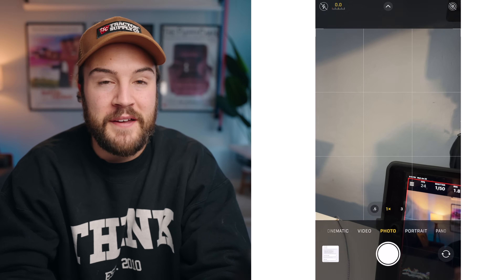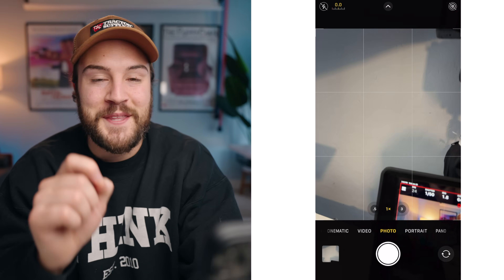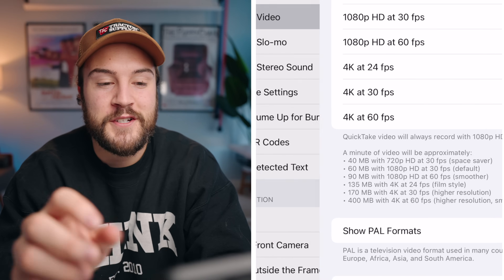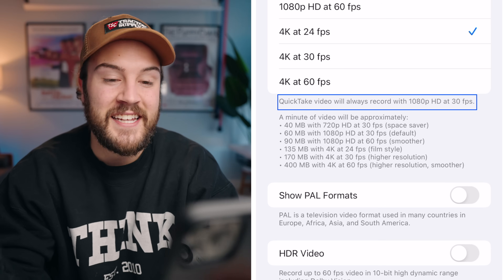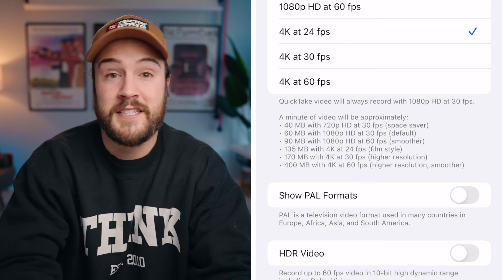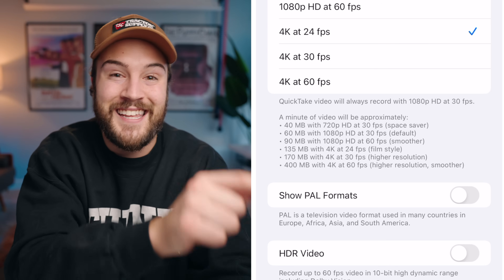Some people online say you can record a quick video by holding down the photo button — that's called quick take video, and while it's cool, I don't recommend it for YouTube videos. The reason is that quick take always records in 1080 HD at 30 frames per second. So if you're shooting everything in 4K at 24 frames per second and you do a quick take shot, you'll end up with different frame rates and lower quality. I recommend going to the video mode and hitting record there.